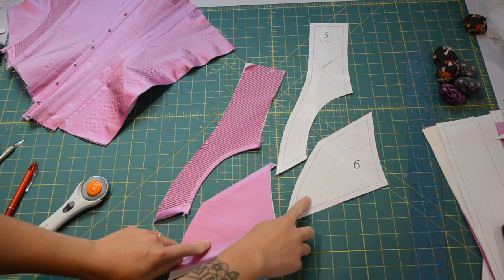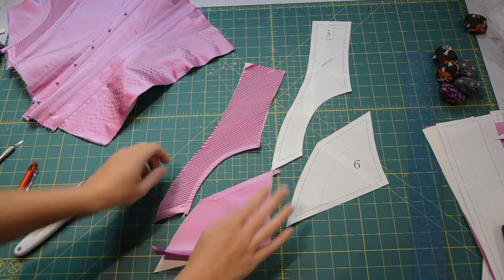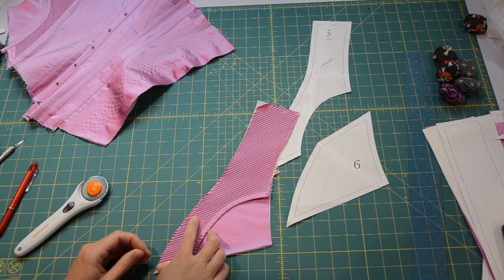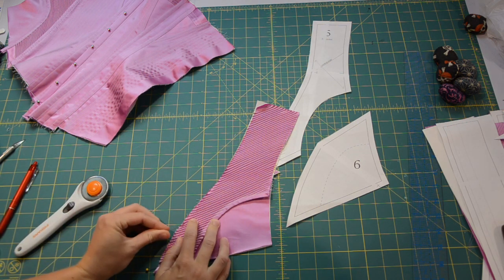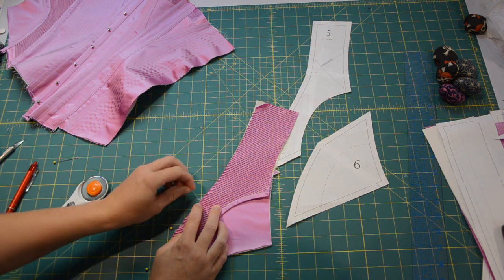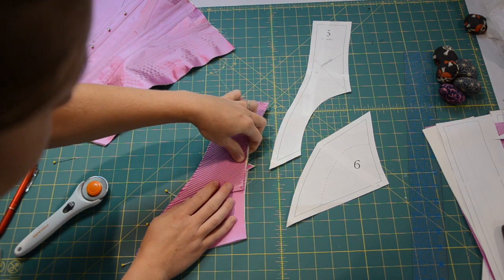Next we're going to talk about these little hip pieces that are only on the bottom edge. You can do this with only coutil — in that case, serge or bias bind at the top. In this case I'm covering it in pink silk as well so I've just seamed it at the top. The corded pieces are going to lay over these bottom hip pieces like so, and we are going to baste them in place along the edges that they share along the lower edges of these side seams. The cording gets really thick so it might be better to use wonder clips or something rather than pins. And that's what it looks like from the back — we're going to do this on both sides.